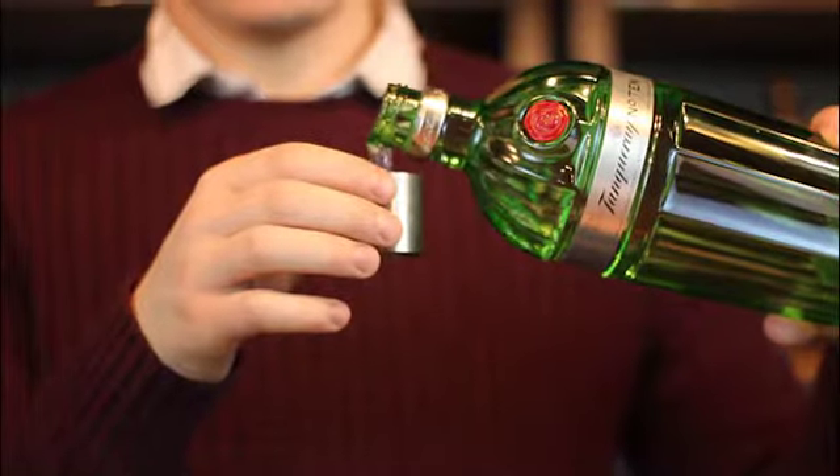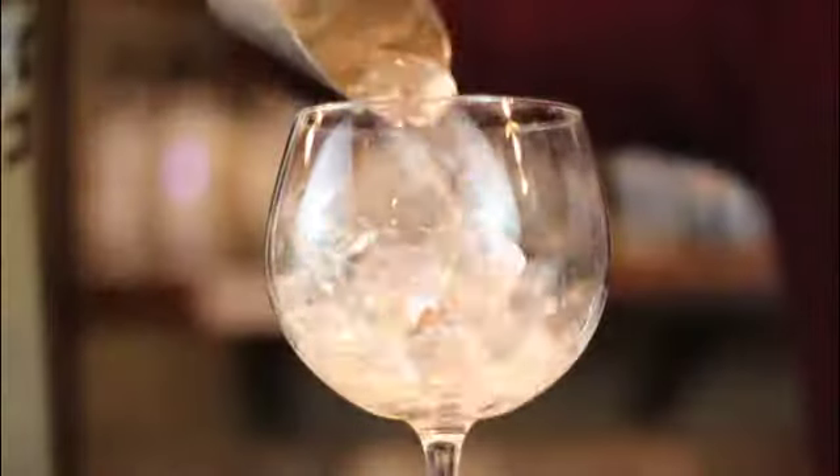Tanqueray 10 is bursting with citrus flavours of lemon, grapefruit and lime. Made with the perfect martini in mind, this gin is also great with tonic and lime.